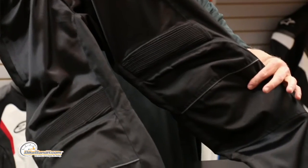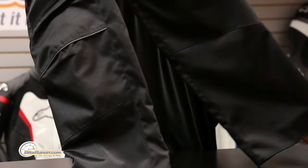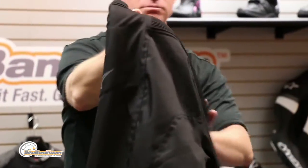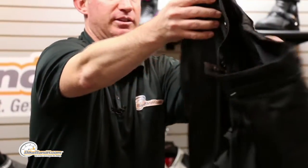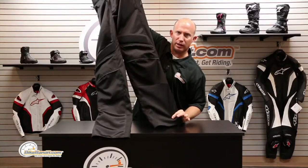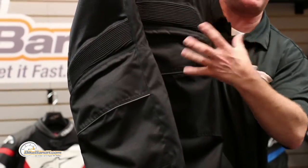The main body is going to be 600 denier nylon with huge technical mesh panels that flow a ton of air. There's no inside liner in these — they're meant for, let's say, sunny San Diego where it's about 80 degrees today. Flows a ton of air all the way up through the top of the thigh and down on the lower leg. In your high impact areas, that's going to be the solid 600 denier — those are your high impact, high abrasion areas.